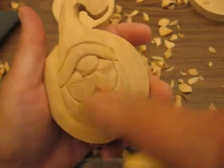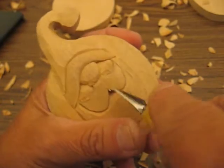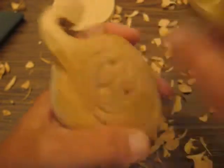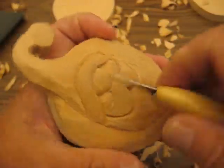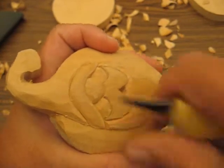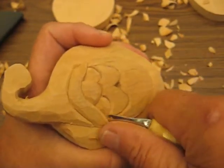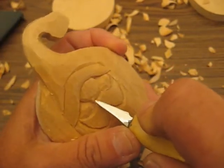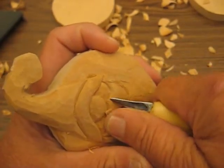All right, so we have that mouth out pretty good. I have to clean it up a little bit — you never want to pry anything out with your knife. We're going to go back up here and round this mustache off. We're going to go this way first because the grain is running this way, so we're going to round that off, then turn it around and round that off right there and blend that in. Same thing over here.